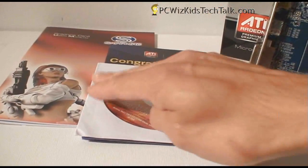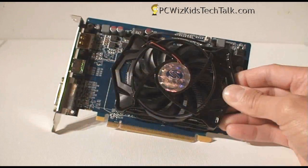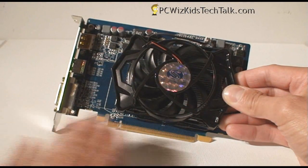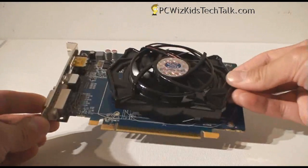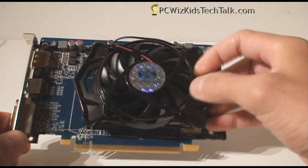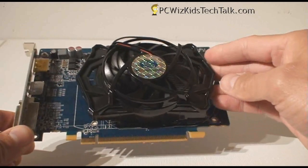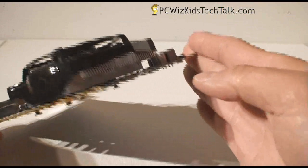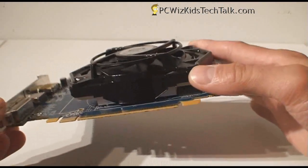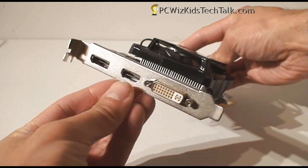In the box you get the drivers, the manual, and the Arcsoft software bundled. One of the things that sticks out about these cards is the cooling factor. The Arctic cooling fan here is going to give more than your average fan cooling — definitely look for a card like this and make sure you get the Arctic cooling.